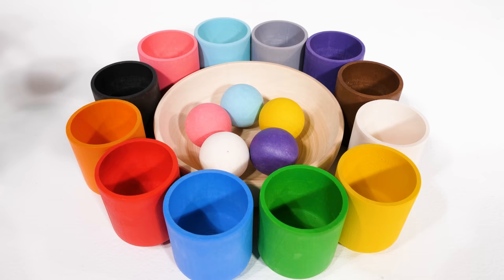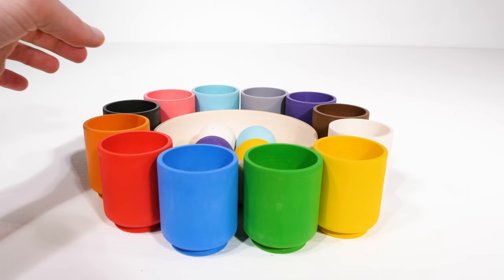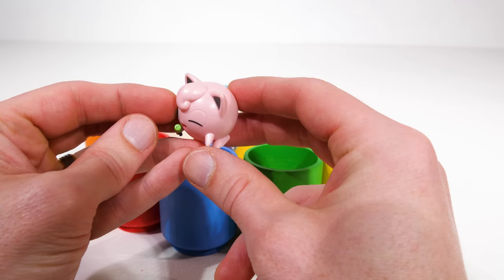Now let's stir the bowl to mix the balls up a bit. Now let's see what we get. Pink, or rosa. And it's going to go over here. What's inside the pink cup? It's a Pokemon named Jigglypuff. Jigglypuff is a Pokemon that just loves to sing, and that's why it always brings its microphone with it.